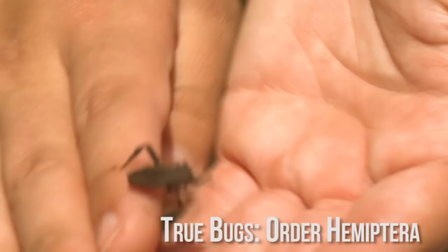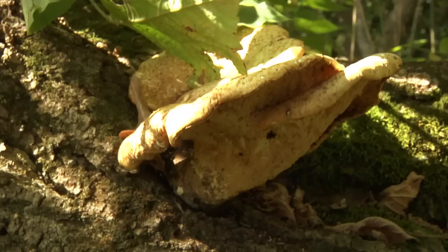This is a type of true bug. Is he related to stink bugs? Yes, very much so. He has full wings, which means he's a fully grown adult — he's pretty big.